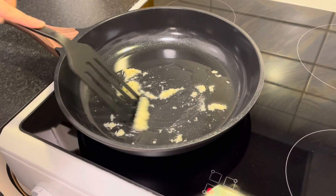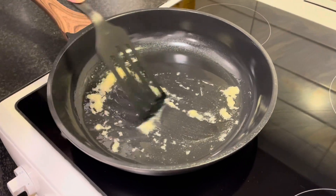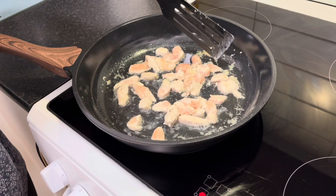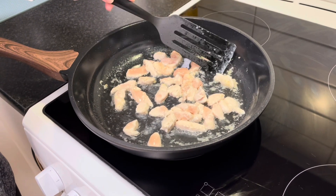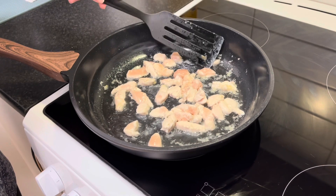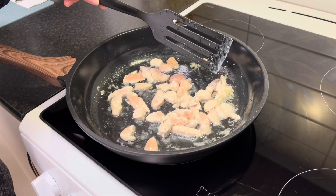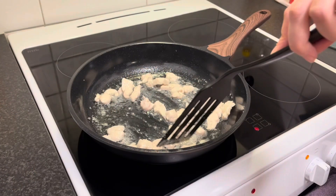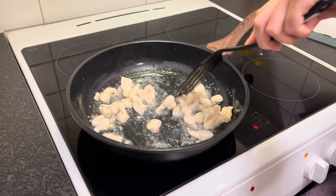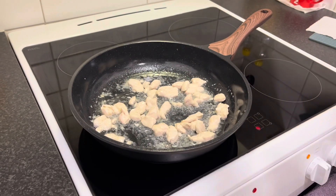After frying the paste for a while until it turns golden brown, I'm adding chunks of boneless chicken. I'm flipping the sides in order to let them cook evenly. Once the whole chicken changes its color, I have to cover it up for some time so that it becomes tender.